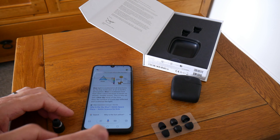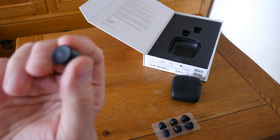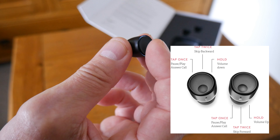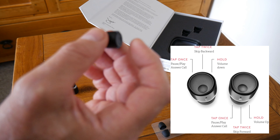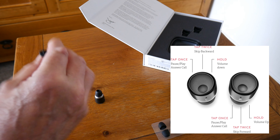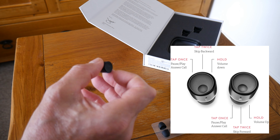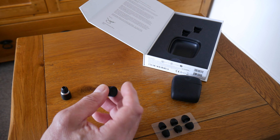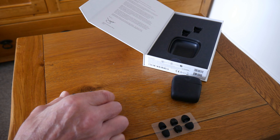They're very easy to use. You've got a little button here — you just tap it and that gives you your functions. Tap twice on the right one to skip the track forward, tap twice on the left one to skip backwards. Tap once to pause, once to play, and once to answer phone calls. Press and hold the right one to turn the volume up, press and hold the left one to turn the volume down. Pretty easy, pretty standard — usability is very good.